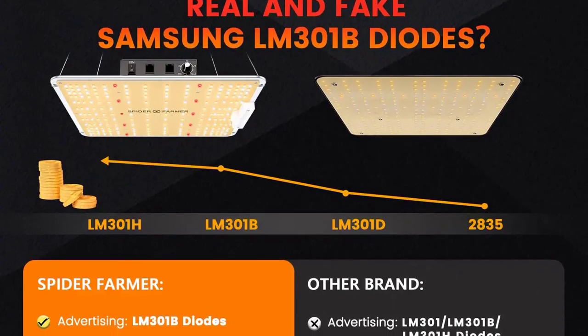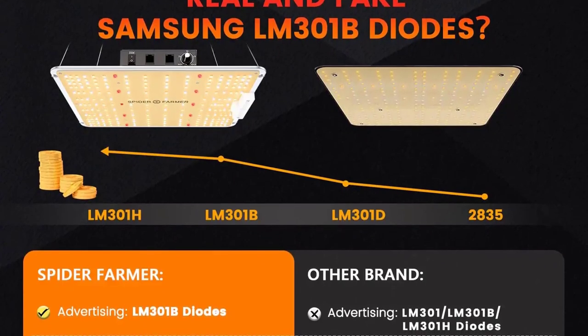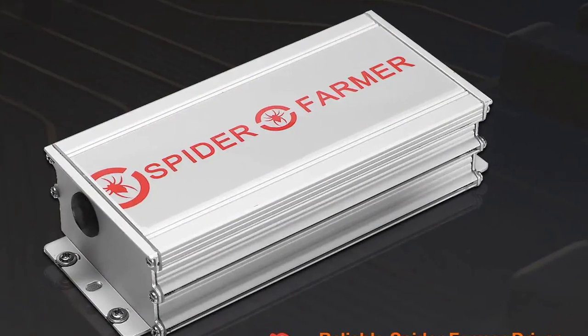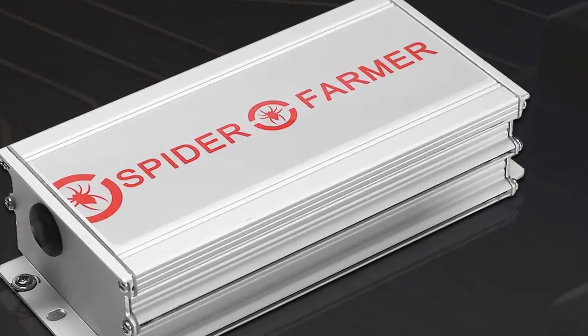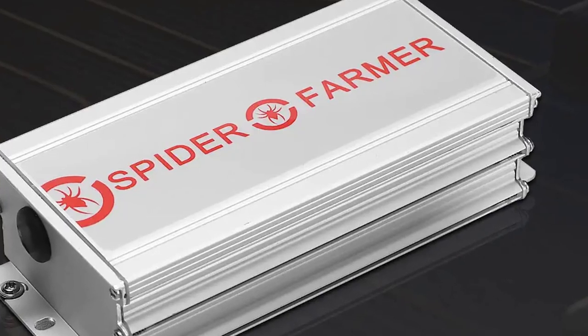This diode layout gives you over 90% light efficiency per square meter, resulting in a higher photosynthesis rate and better output. This LED grow light comes with a Samsung LM301B LED chip, which is the newest, most powerful and efficient LED chip on the market. The SF1000 can be used for all phases of growth, from seedlings to vegetative and flowering.